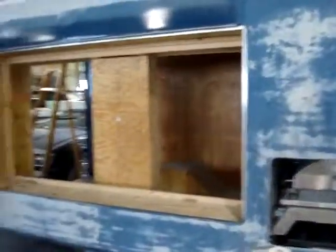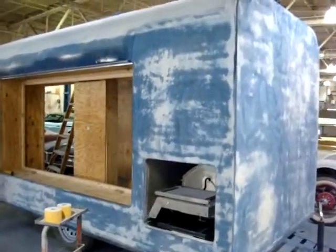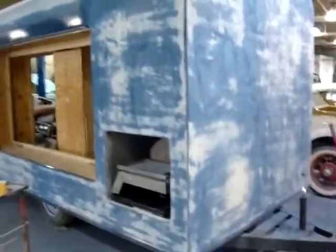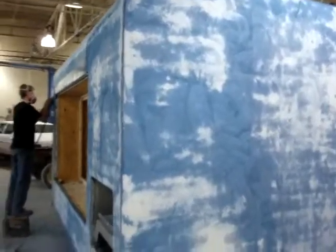Once all the sanding is done, it'll go back to Dan in paint, and Dan can lay the final coats of base coat and clear coat. In the end, this trailer will be a nice, shiny, flat gloss black.